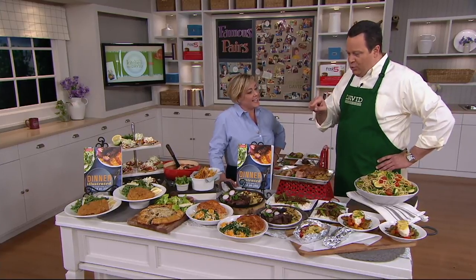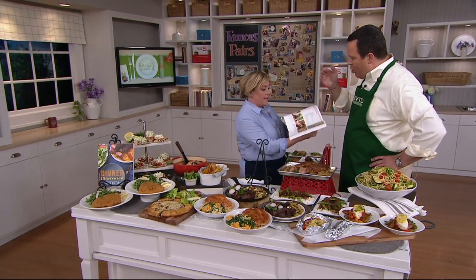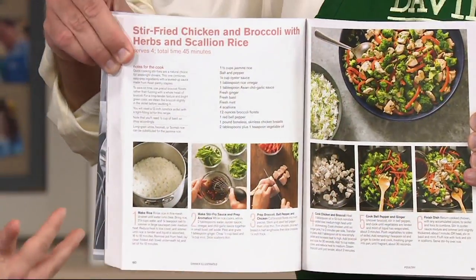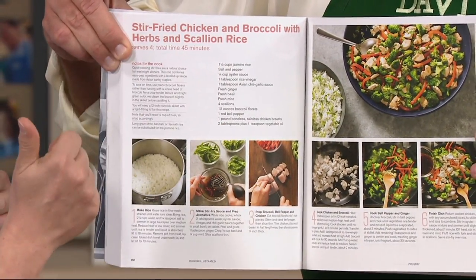Every one of the dinner recipes not only has a completed photo, but progressive photos that walk us through step-by-step. We redesigned this book from the ground up. If you see the ingredient list, that's a shopping list — take a picture with your phone and go to the store.